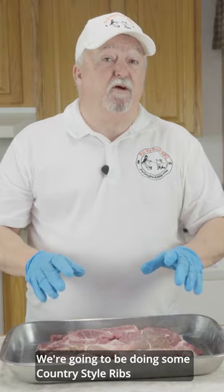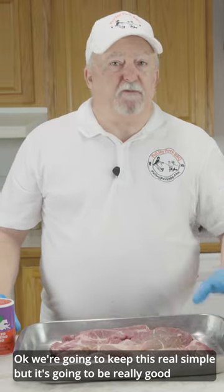We're going to be doing some country-style ribs. We're going to keep this real simple, but it's going to be really good.